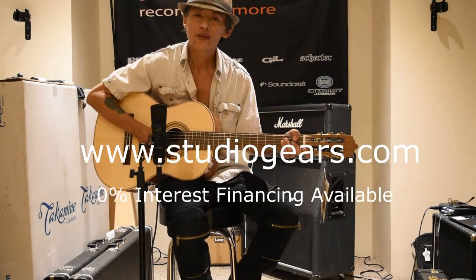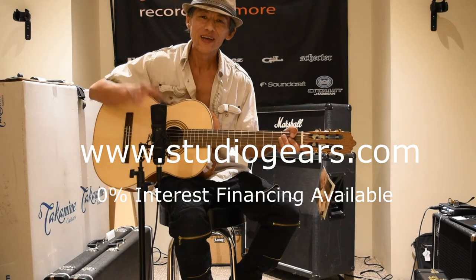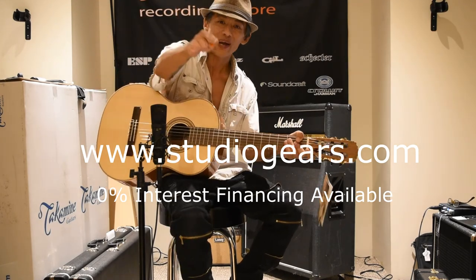All right, my name is Mangugu. Thank you for watching StudioGears, StudioGears.com — killer product, killer prices. See you next time.